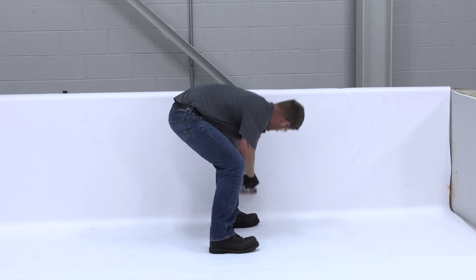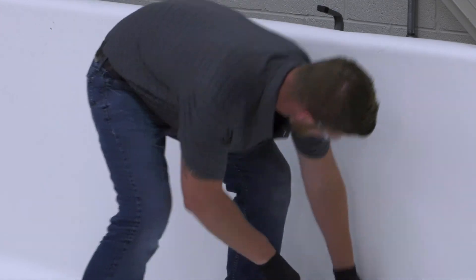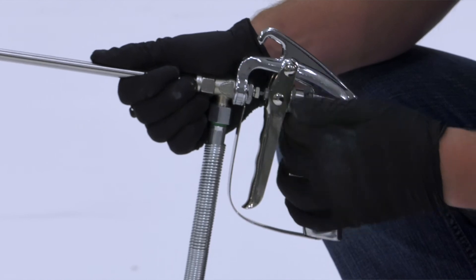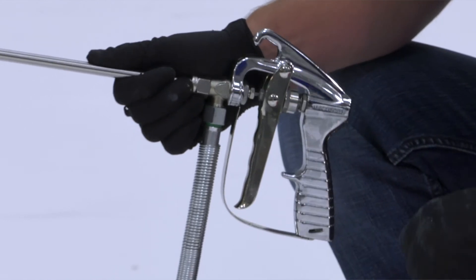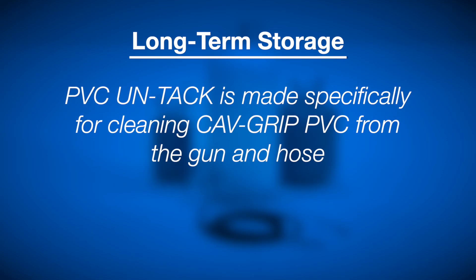Lastly, roll in the membrane with a hand roller. For storage, keep the cylinder valve open to maintain pressure in the hose and keep the spray gun trigger locked when not in use. For long-term storage beyond 30 days, PVC Untack is made specifically for cleaning CavGrip PVC from the gun and hose.